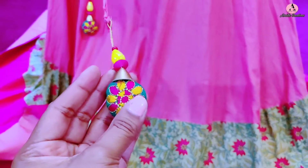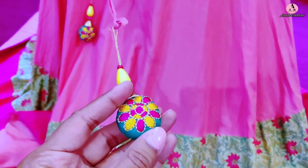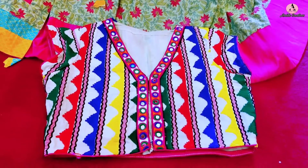Waist मैंने string वाली बनाई है ताकि flexible रहे — जितना tight या loose करना है कर सकते हैं। Side में conceal chain है और colorful tassels लगाए हैं। ये tassels मैंने permanently stitch नहीं किये हैं क्योंकि कभी-कभी बिना tassels वाला look भी अच्छा लगता है — जब चाहिए होते हैं, बस string से tie कर लेती हूँ।